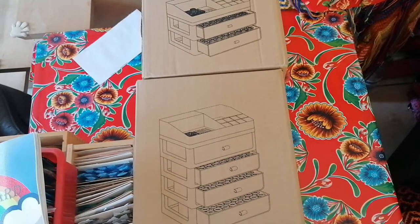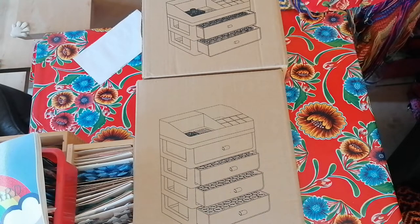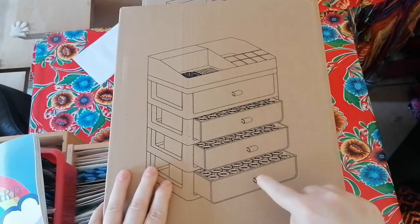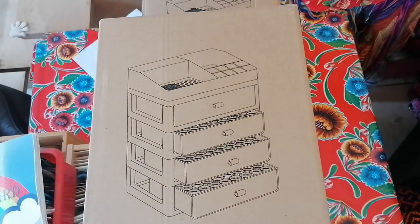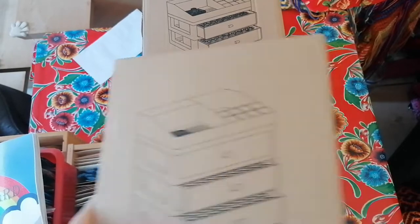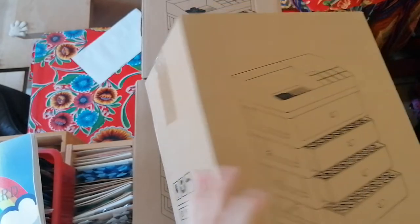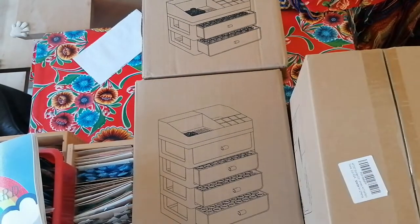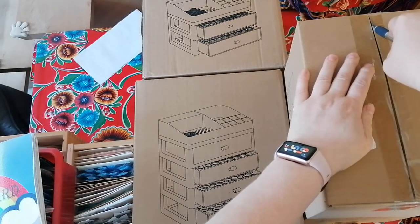Maybe I should put out my fan because that makes too much noise — it's a heat wave again. So I've got two of them with four drawers and one with two drawers. I hear something... hmm, I hope there's nothing broken. Anyways, let's open one up and check this out!